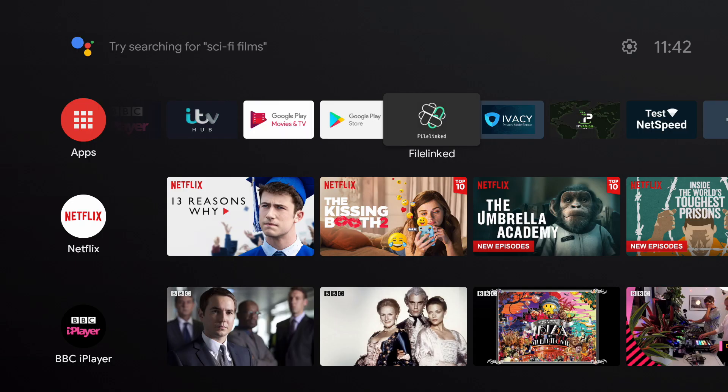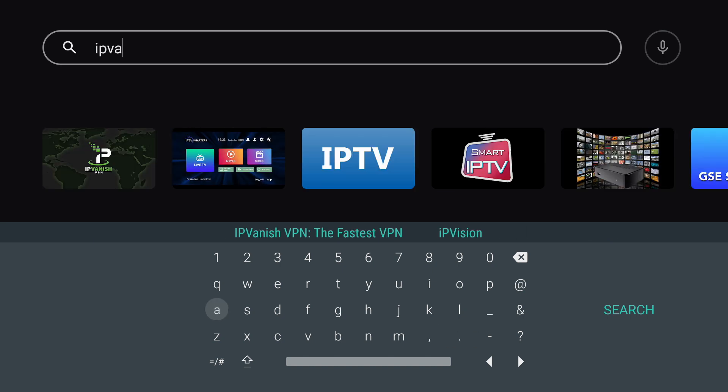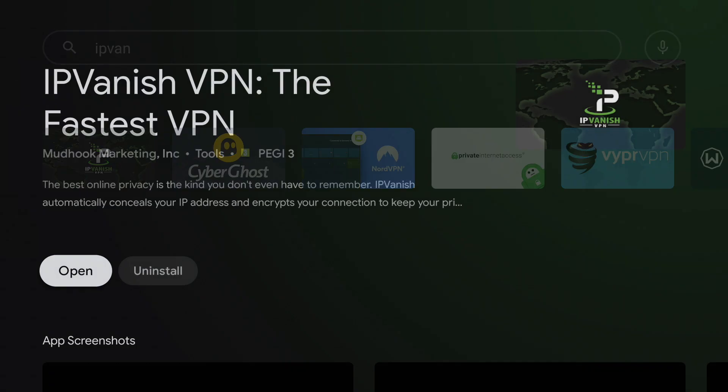Once you have made your IPVanish account on your Nvidia Shield or whatever device you're using, head on over to the Google Play Store and navigate over to the search bar. In the search bar type in IPVanish and you can see it is one of the first that pops up. Click on search and press back — it's led me straight to the IPVanish app, so we're going to click on that.